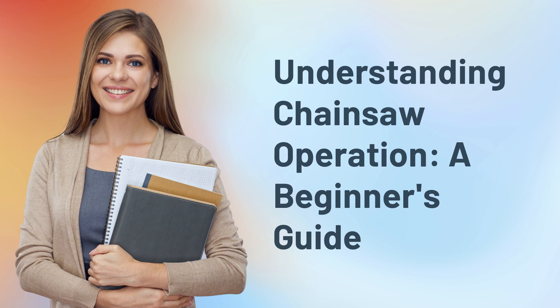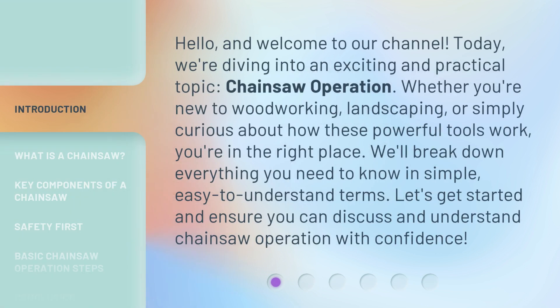Understanding Chainsaw Operation: a Beginner's Guide. Hello, and welcome to our channel. Today, we're diving into an exciting and practical topic: Chainsaw Operation. Whether you're new to woodworking, landscaping, or simply curious about how these powerful tools work, you're in the right place. We'll break down everything you need to know in simple, easy-to-understand terms. Let's get started and ensure you can discuss and understand Chainsaw Operation with confidence.